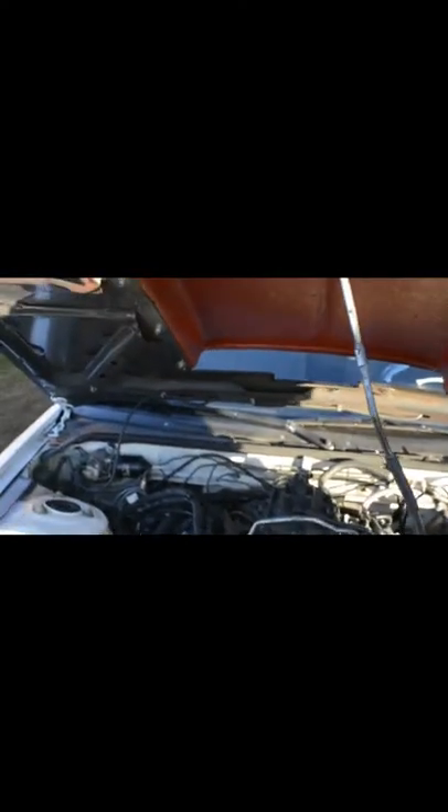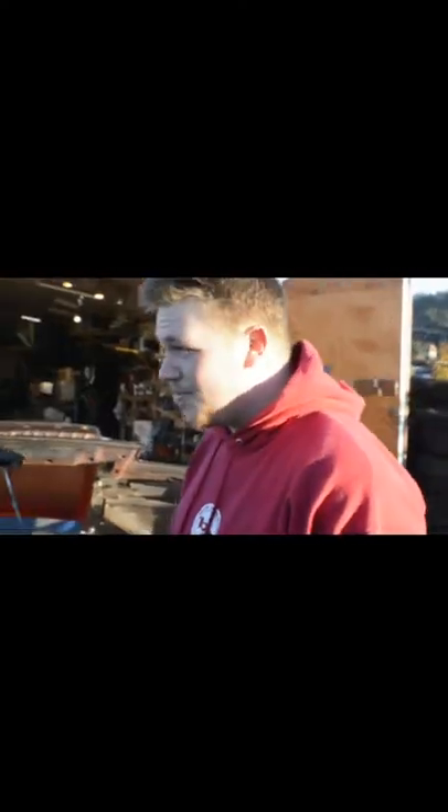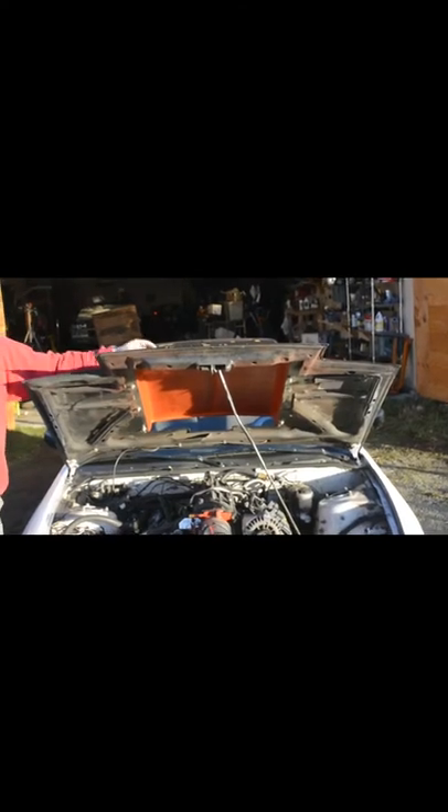I got C6 Corvette headers just for ease of fitment. I did the exhaust myself with three mufflers, because two just wasn't enough. And clearly the hood — let's talk about that a little bit. Why did the scoop come into play? Let's close the hood and have a look.